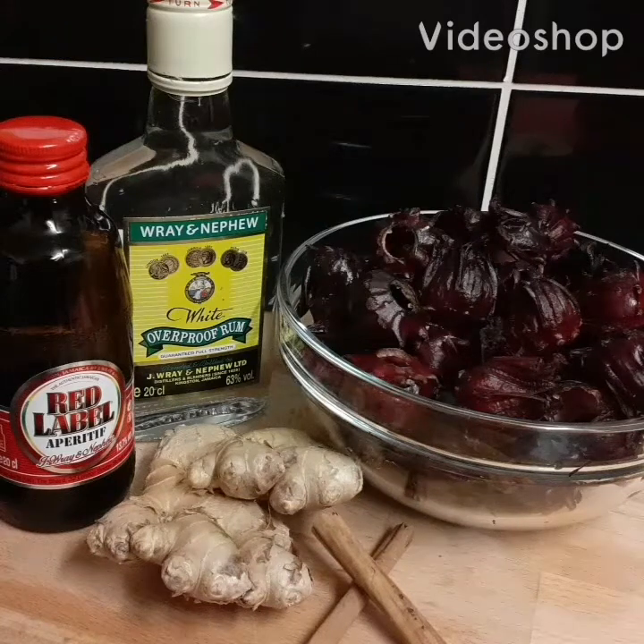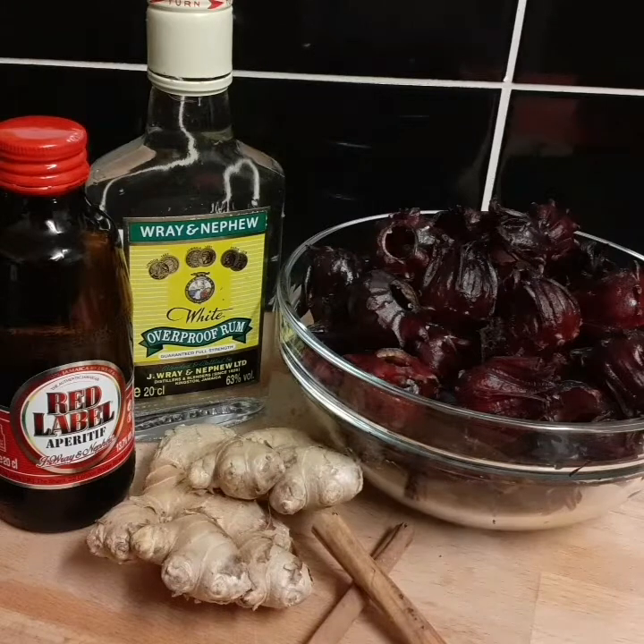Hey guys, welcome back to my channel! Today I'm making Jamaican traditional sorrel. Sorrel is a traditional drink in Jamaica that we have at Christmas. This is some fresh sorrel I bought at the market. I don't use the one in the bag because that's been in the air too long and has a lot of preservatives.